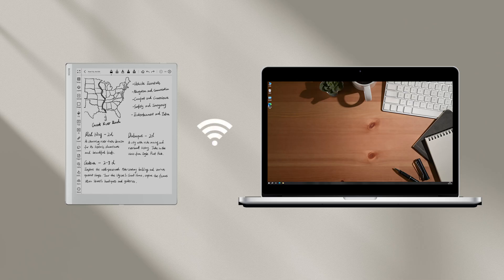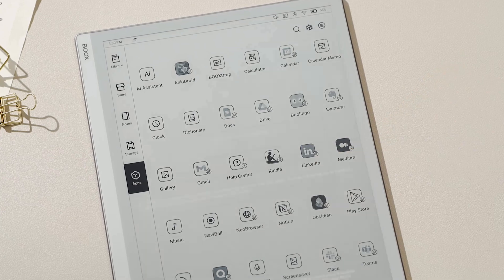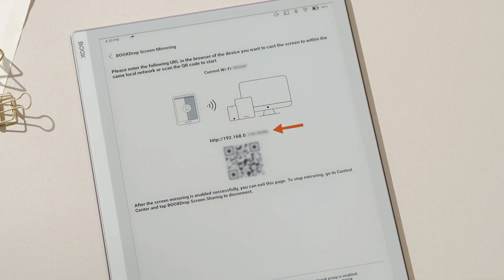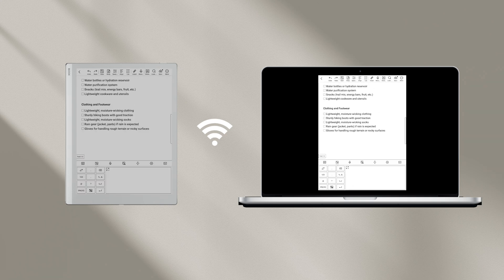Connect your Books device and the target device with the same LAN. Tap the Books Drop Screen Mirroring icon, enter the URL in the browser, hit Enter, and your Books screen is shared. It's fast, stable, and responsive.